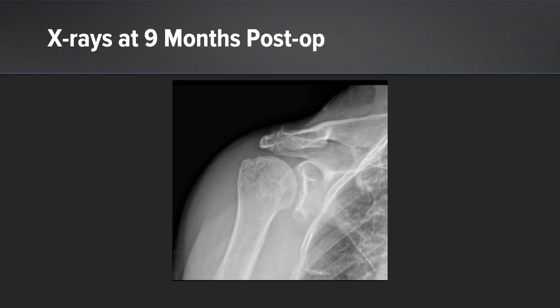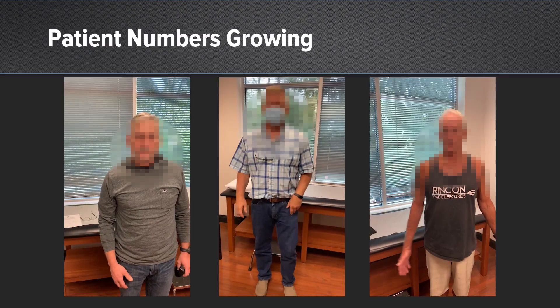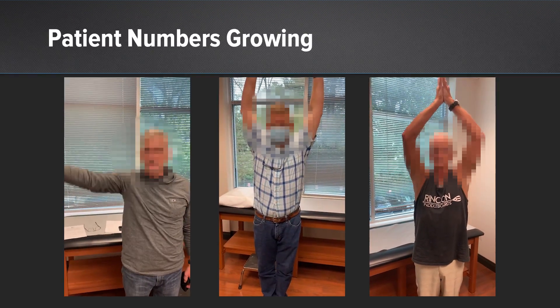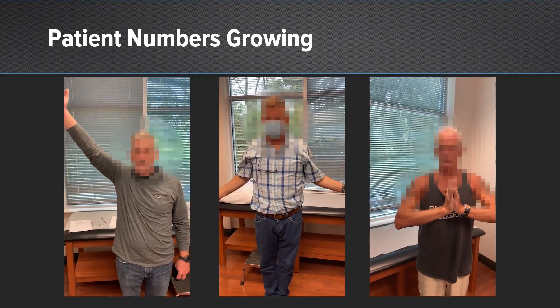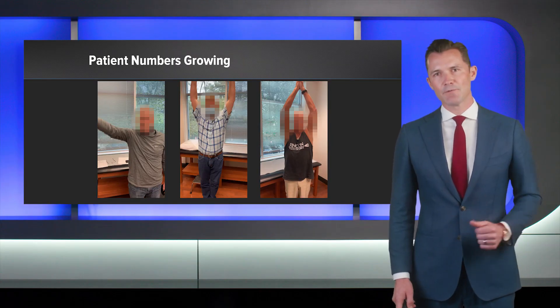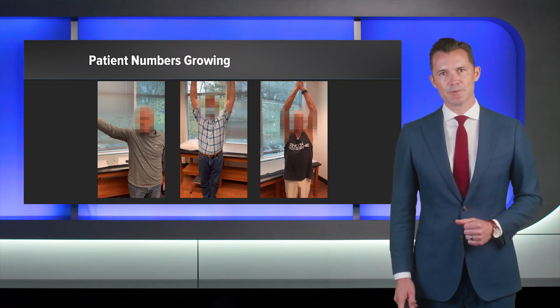This is the same patient at nine months with a preserved acromiohumeral distance. Our patient numbers continue to grow and the outcomes continue to be excellent. To date, we have approximately 25 patients in our series, and we're very happy with how the patients are doing with no revisions. I hope this helps you to solve a more challenging problem in your operating room. Thank you.